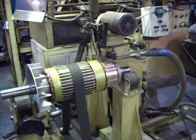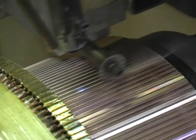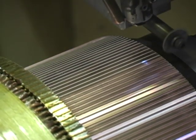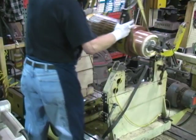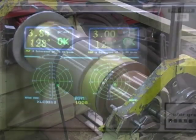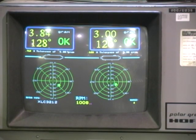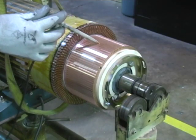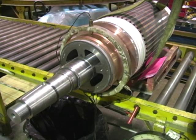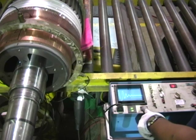Automated precision undercutting of MICA helps ensure optimum commutation. The armature is dynamically balanced to customer specifications. A DC high potential test checks for grounds. A surge test checks for turn to turn shorts or grounds.